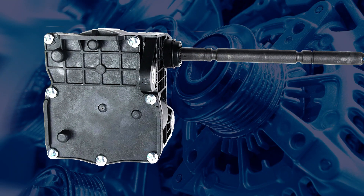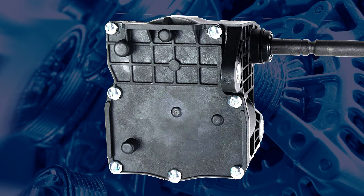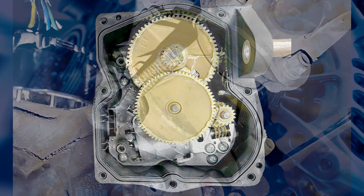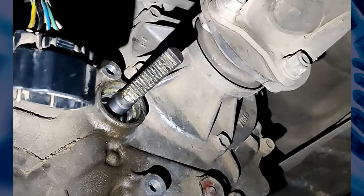However, we have received some trade feedback on a procedure to dismantle and reassemble this actuator without dismantling the transfer case, which may allow you to repair internal faults. But you'll have to use your professional judgment if this will provide a reliable repair for your customer.